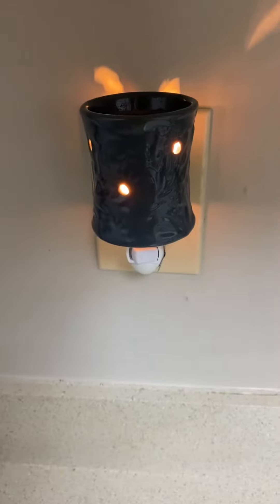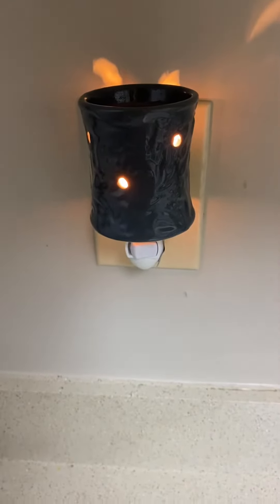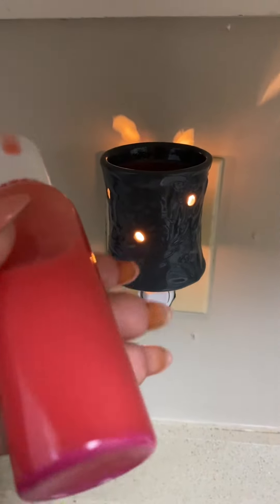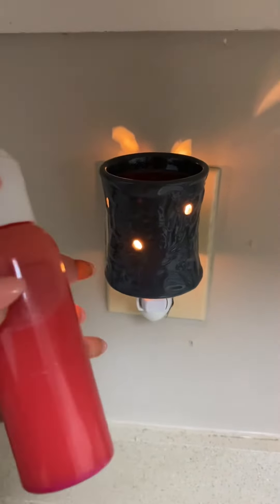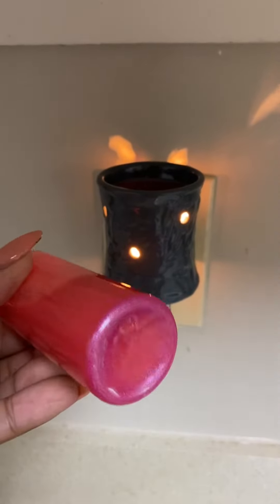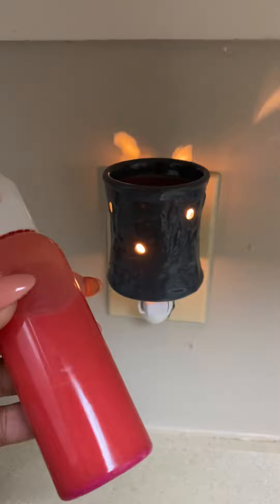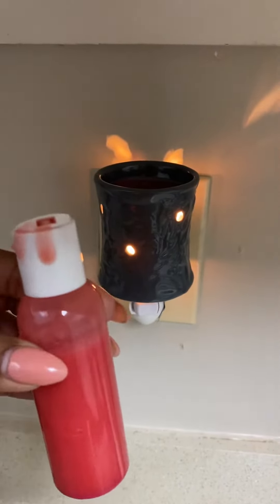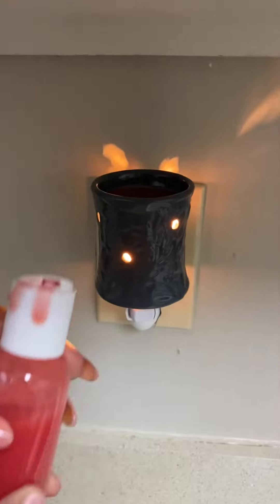We're about to use our squeezable wax melts. I told you my daughter would want to do it. I just wanted you guys to see how thick it is — yeah, it's really thick. Now some of the mica powder did go to the bottom, but you could shake it up. That's natural with mica powder, but it's very thick. Go ahead and put some inside the warmer.